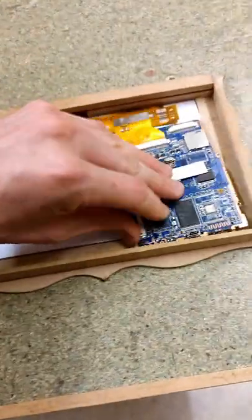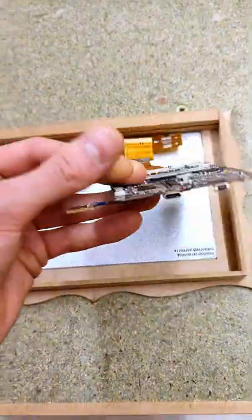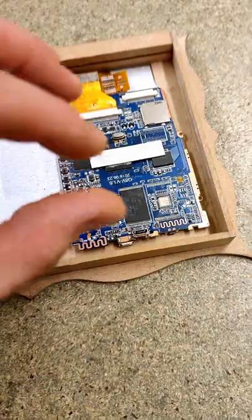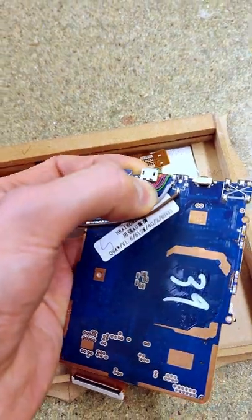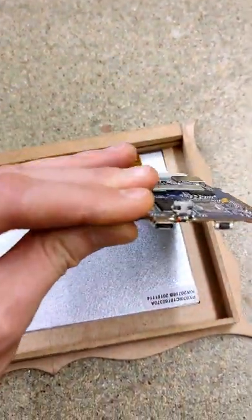Since this USB port was literally the last lifeline left for this mainboard, I didn't really dare try to transplant it since I could have ruined the circuit board in the process. So instead of transplanting, I just opted for putting another one on top vertically, which would allow me to plug in the computer mouse regardless. And I did have to solder five tiny wires in a very neat way, and it took me over three hours to do this.